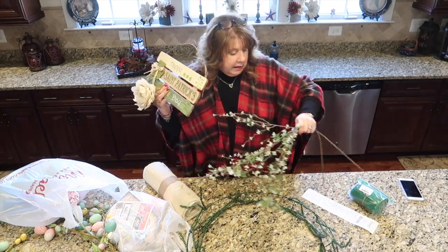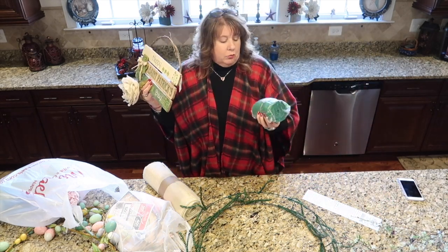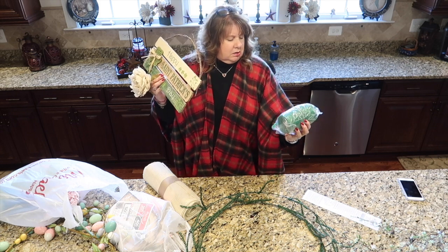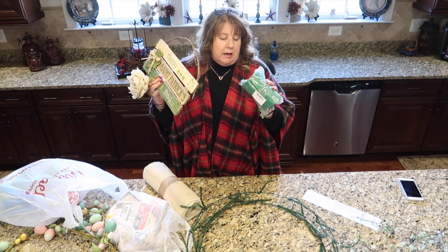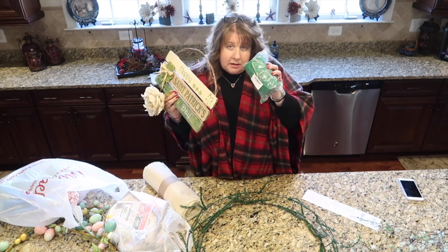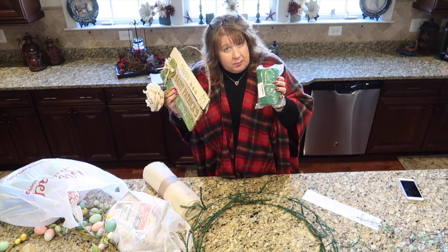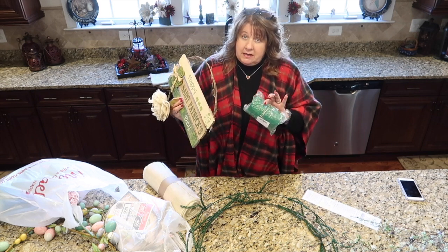These green flowers I already had, but I had to order this emerald green burlap off Amazon — I could not find it locally. I just wanted an emerald green burlap for the St. Patty's Day bow. To be honest, I paid $9.99 for this on Amazon Prime, and I will use this entire bolt for the bow. It's a little pricier than I normally spend, but I knew what I wanted. Sometimes I'll bite the bullet and spend a little more to get the look I'm trying to achieve.